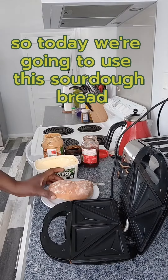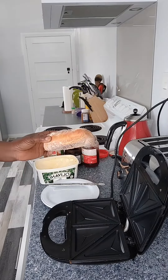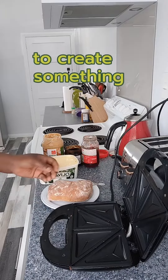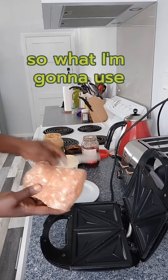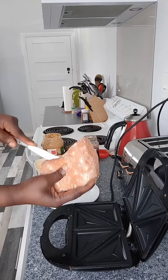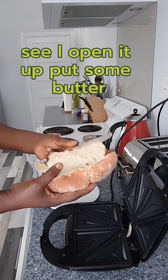Welcome guys, so today we're going to use this sourdough bread and we're going to use our sandwich maker. I'll just open this bread up and put some butter on it.